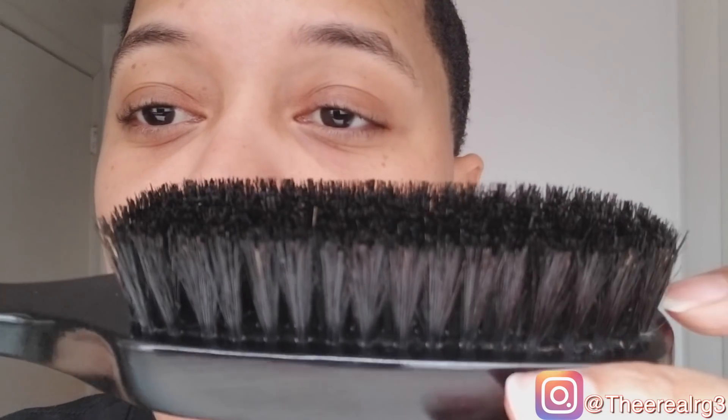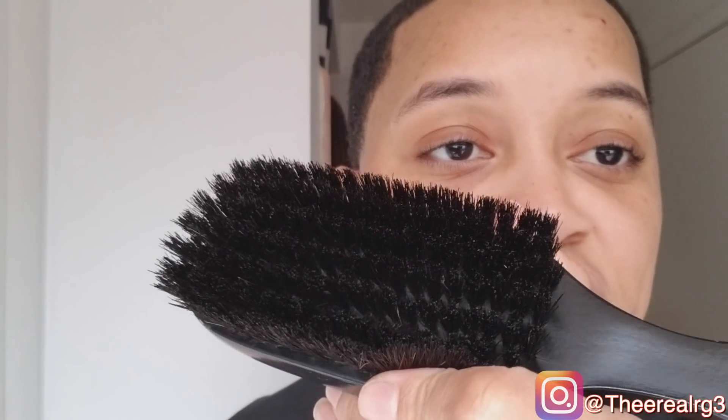When speaking about bristle quality — pure boar bristle — we like to see that dark bristle. Boar bristle is a complicated bristle. Overall, bristle quality is better on the Royalty brush than on the 8169. The Royalty is an eight-row brush — eight rows of bristles — and the 8169 is seven rows. Eight rows versus seven rows means more coverage. More coverage, better quality bristles, longer deeper bristles, and more exciting packaging.